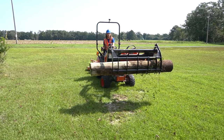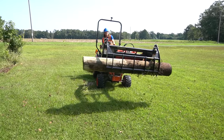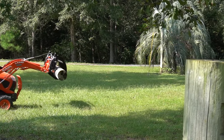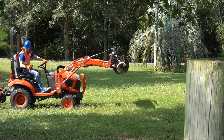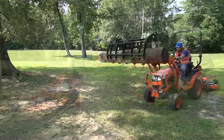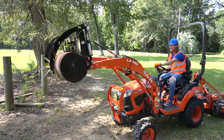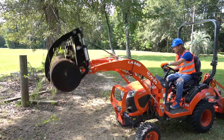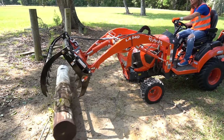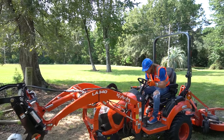This is totally awesome! We got a log! We got a log! Oh yeah! This is awesome! Isn't this totally awesome?